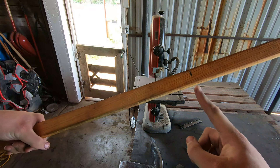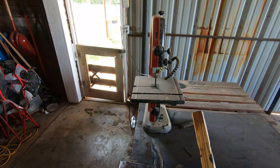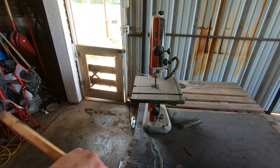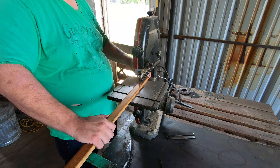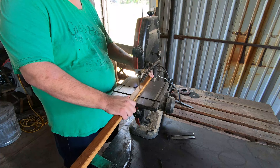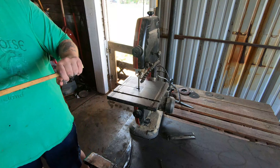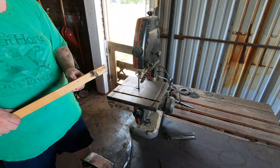I need to cut that off. Got a slot in there for the tang. It is currently like a hundred degrees out and there's little wind, so I am burning up. So let's do this — I got that cut, now it's just to make the slot in there.